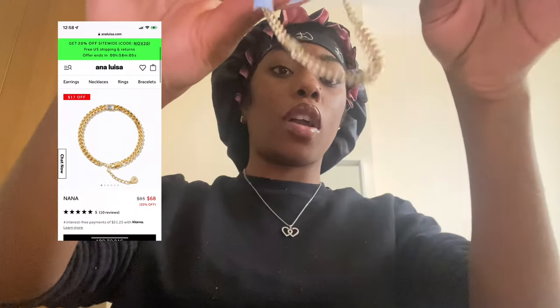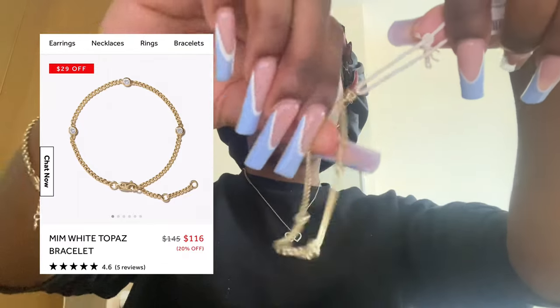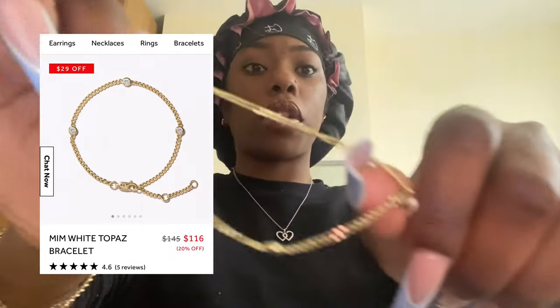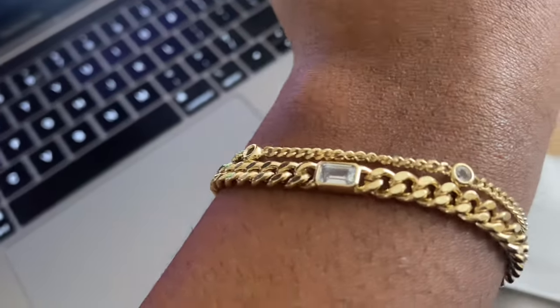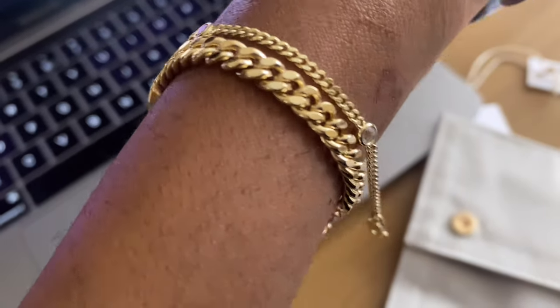Hi guys, welcome back to my YouTube channel, which I call the Big Naira. This video has been sponsored by a company called Anna Luisa — they have kindly gifted me three pieces of jewelry. I got to pick what jewelry I wanted. If you go on their page right now, they have a 25% discount, and I think they have more discounts as well, but just check their page — they're currently having a sale.